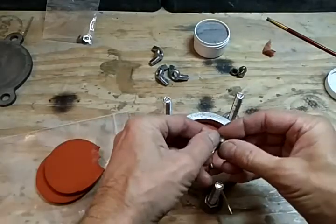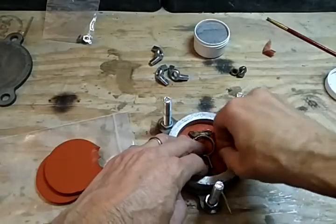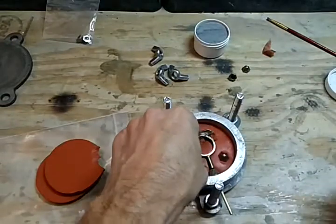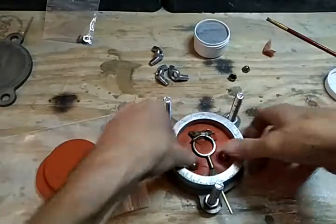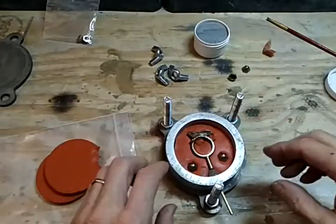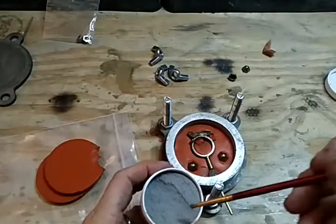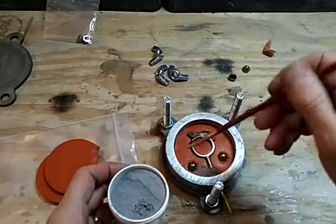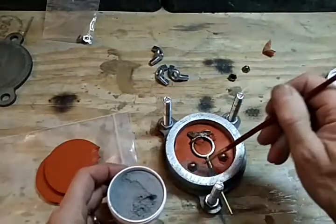These are mold locks — we're going to push them in with the hole down. We'll go with two of them on this particular mold. Then I'm going to take talc with a little brush and paint it right where these mold locks are.